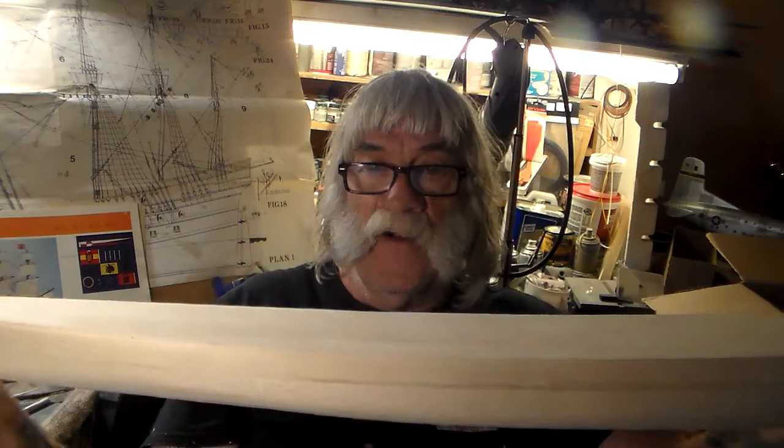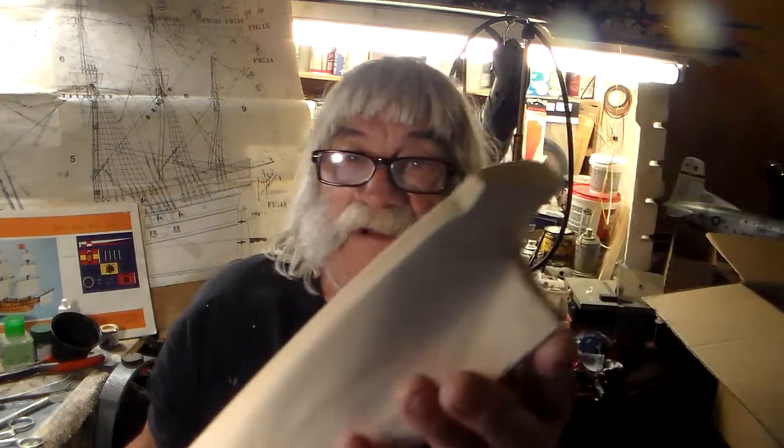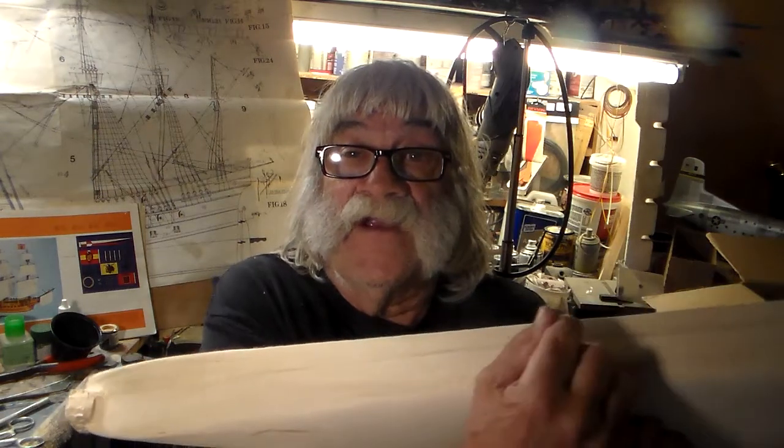They got a machine that holds this block of wood at the end and they got a duplicated machine. The guy has a master hull — as he feels the contour of the hull, he's making this hull right here. You got your knucks at the end; these got to be trimmed out nice and round. It's always a good idea guys — on the plans, I haven't looked at them yet, so we're all gonna look at them together.